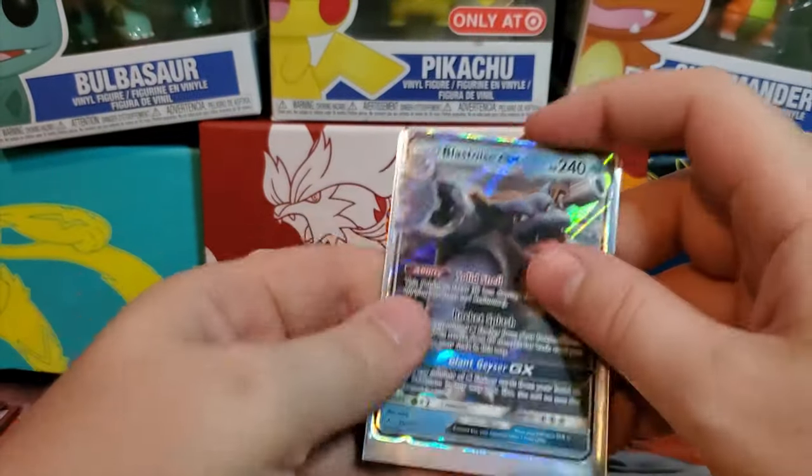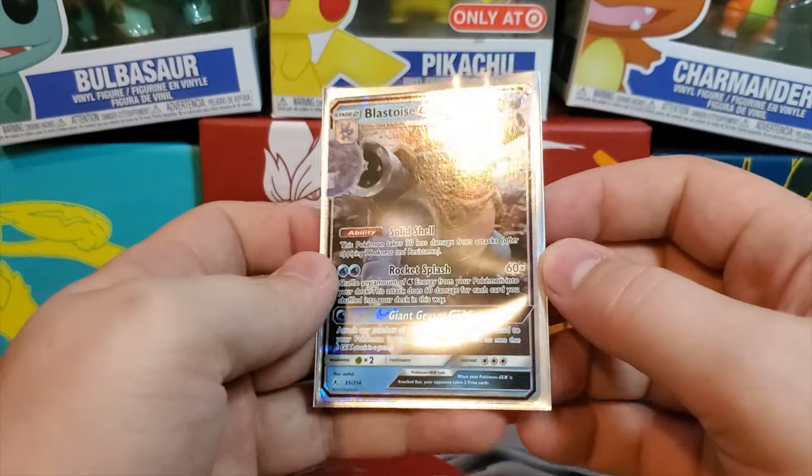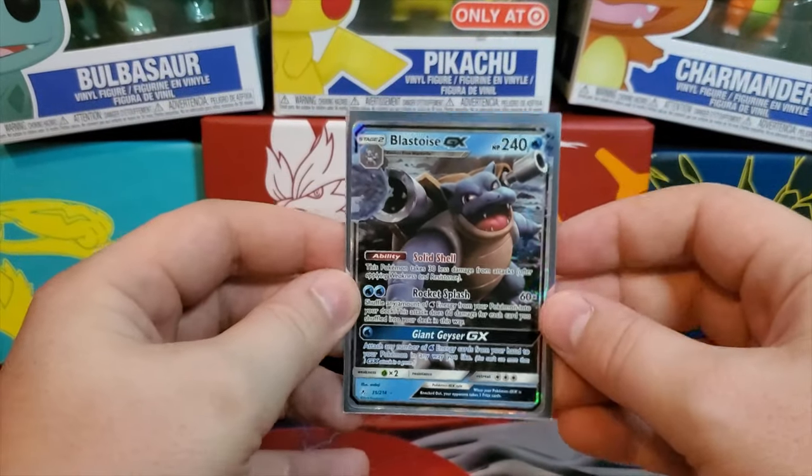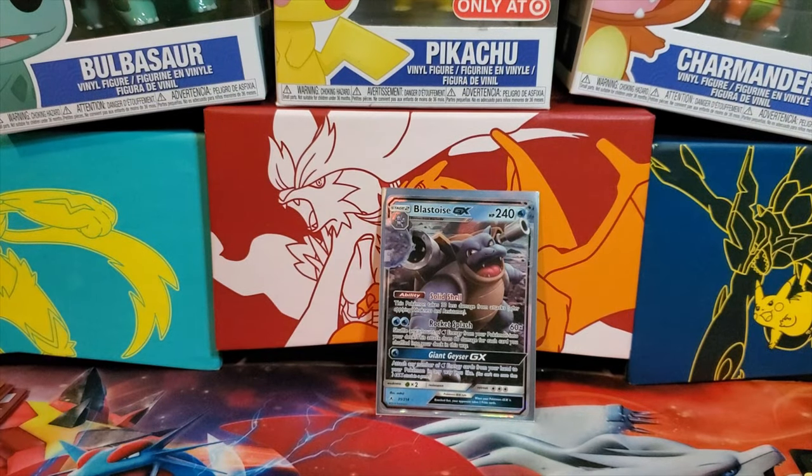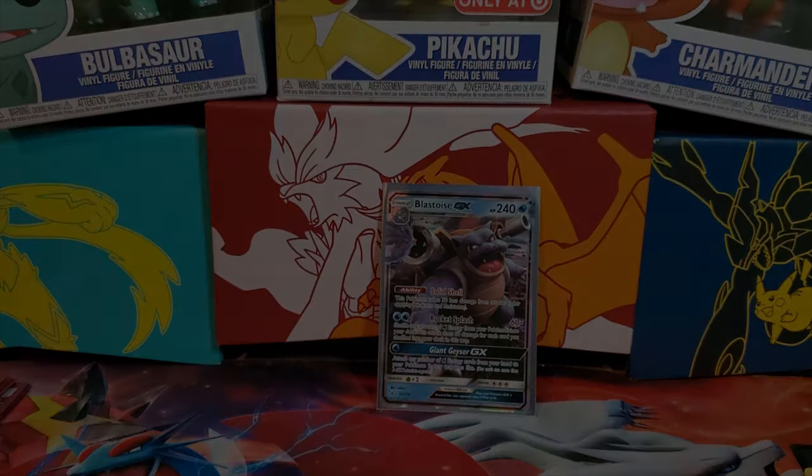Last pack — can we have some last pack magic? If not, that's all right — we've had really good pulls. We got an energy card, a Spiritomb, and for our final card... a Blastoise GX! That is a really awesome card. I have a couple already but you can never have too many Blastoise — it's a really cool Pokémon and a really cool card. This was a really cool opening — appreciate all you guys for watching. See you in the next one!